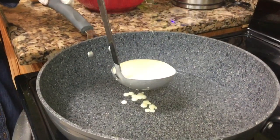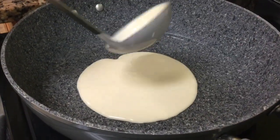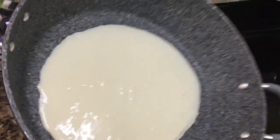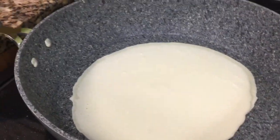Take your pan, make it hot, and add your oil. Once your oil is hot, add a ladle full of your batter and swirl it around your pan so that you have your crepe.